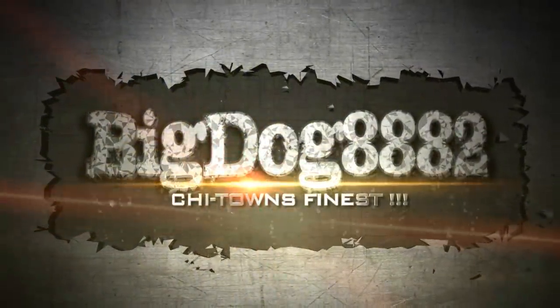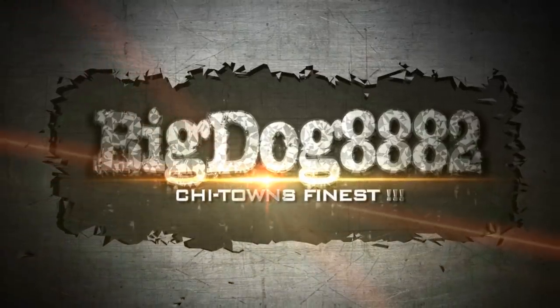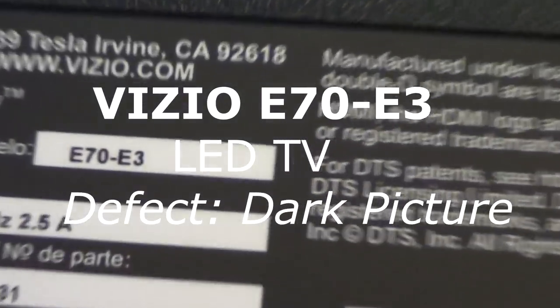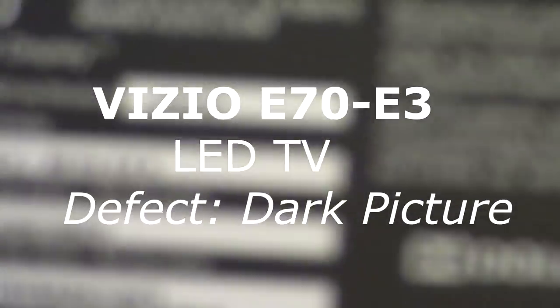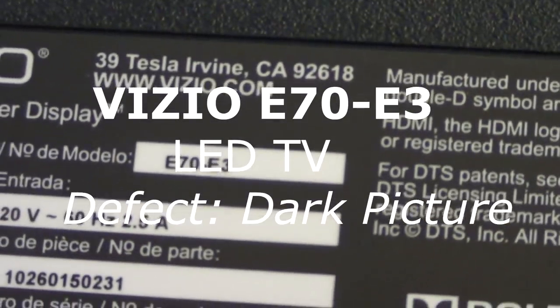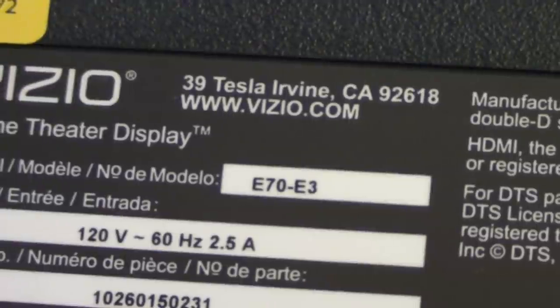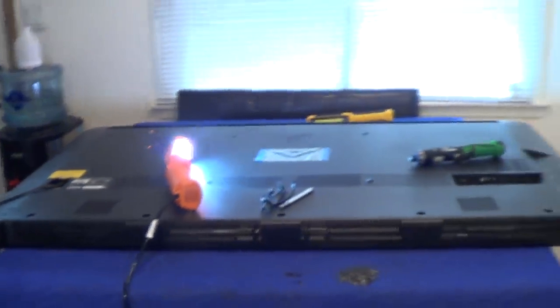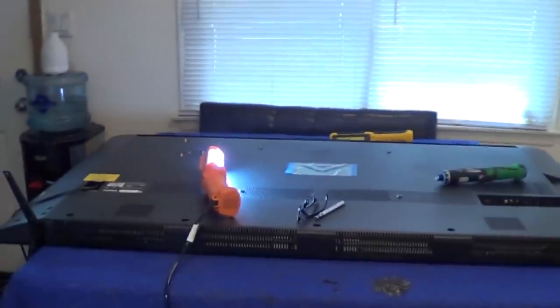Shytown's Finest. Okay, what we have here is an E70E-E3, a Vizio 70 inch. The problem with this set is a dark picture. Vizio makes various 70 inch and 65 inch models that will have that same problem.